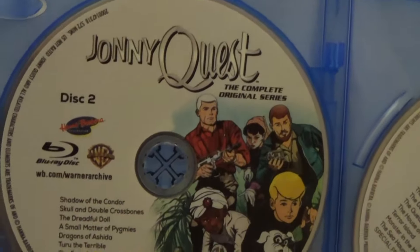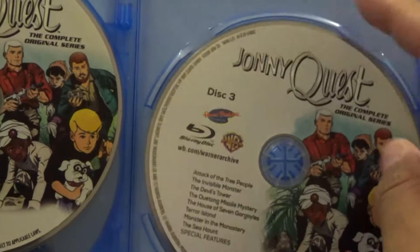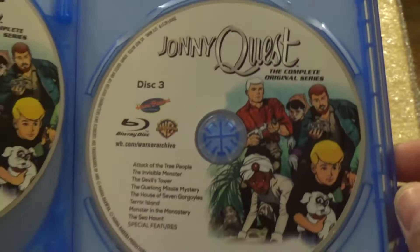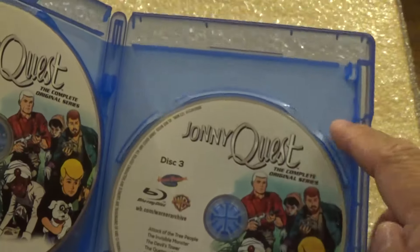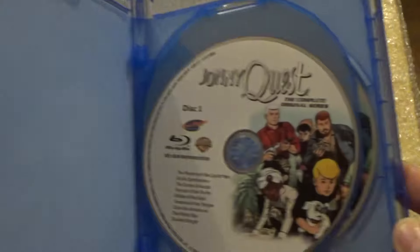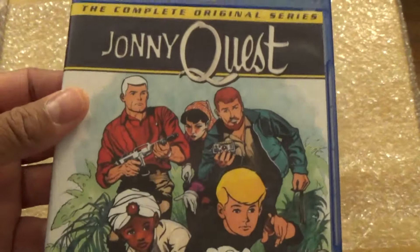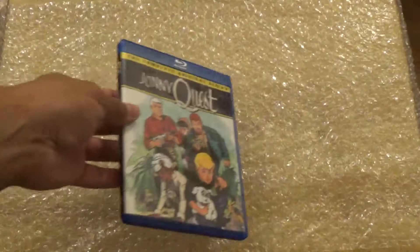Disc two, and then you have disc three, which is the final disc. Again, there's nothing on the inside telling you the episode listings or anything like that. And yes, this is on Blu-ray.